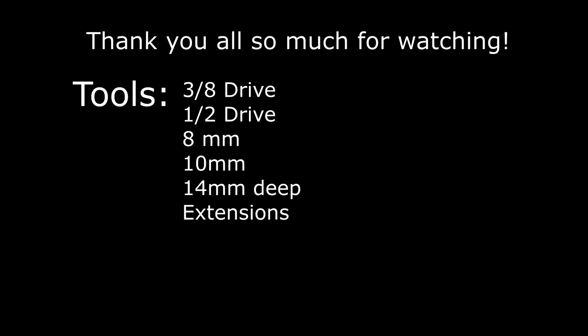I hope you all enjoyed the video and found it helpful. If you guys have any questions about the installation, please feel free to comment or private message me. The tools I used for this project were a 3/8 drive, a 1/2 inch drive, an 8mm, a 10mm, and a 14mm deep, and some extensions. This project took approximately two and a half hours with both of my front seats removed — I would recommend removing those, it does make it a lot easier for the install. I'll also leave the link to the Toyota Nation guide that I used for this install. I'd like to thank them very much; they were very helpful over there, and people are still responding to that guide even though it's about seven years old. So thank you guys so much, and everyone have a wonderful day.